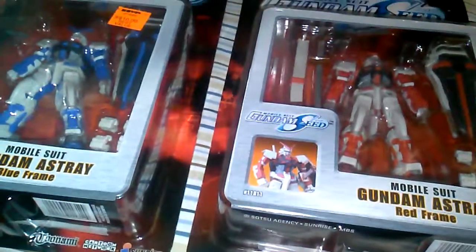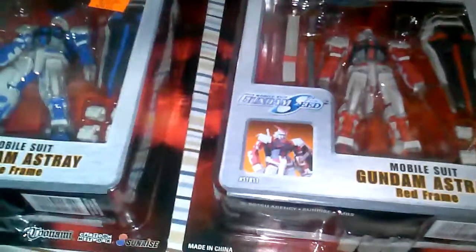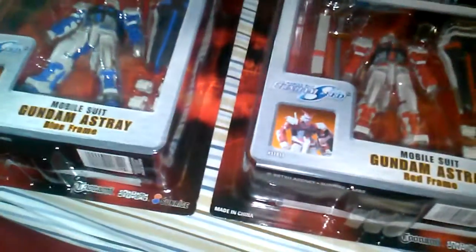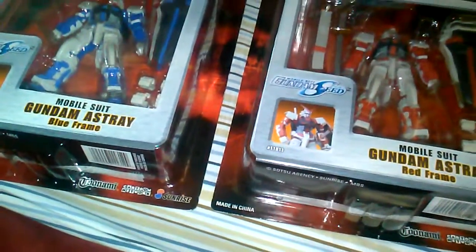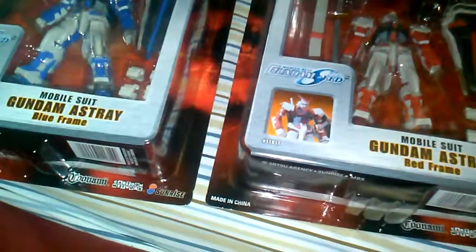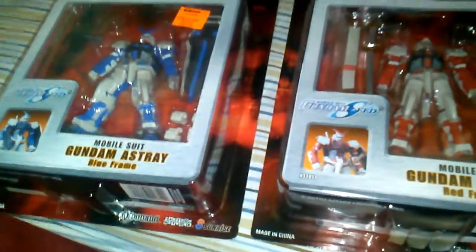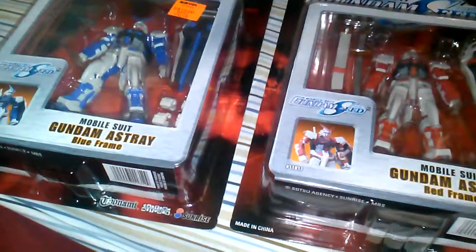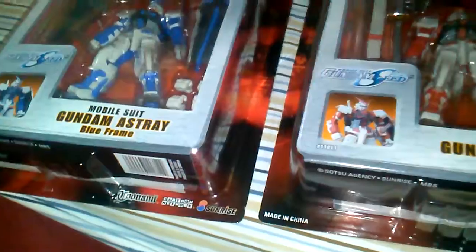I tried contacting the seller later that day because I wanted to get the other Astray. I offered him $22 and he said yeah, but he didn't respond to me the next morning. When I checked, the figure had already sold along with another blue Astray. So the person who bought the red Astray got a blue Astray along with his purchase. I decided I'd just buy the blue Astray to have the pair of them. I was a little disappointed, but that's alright.